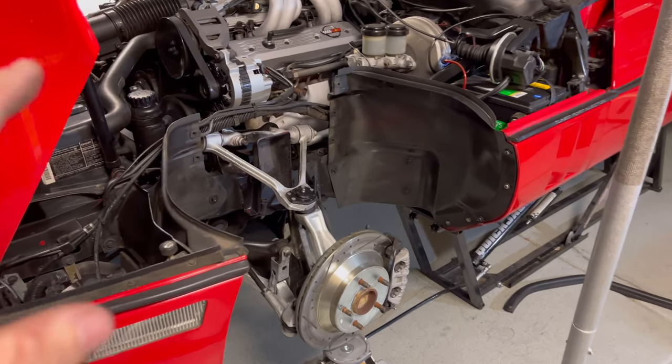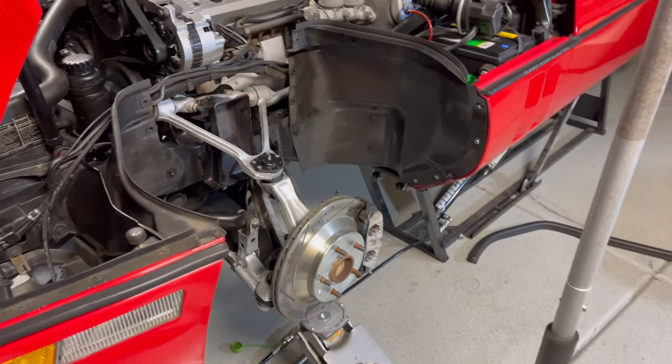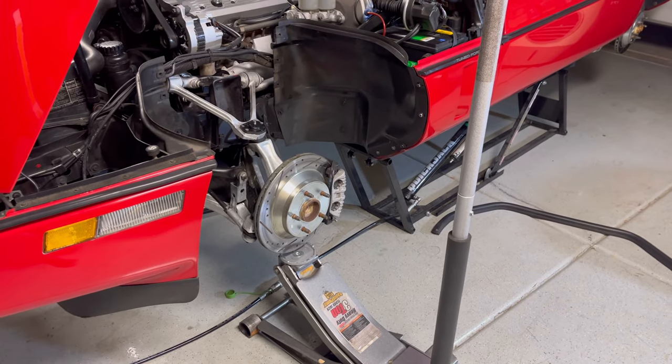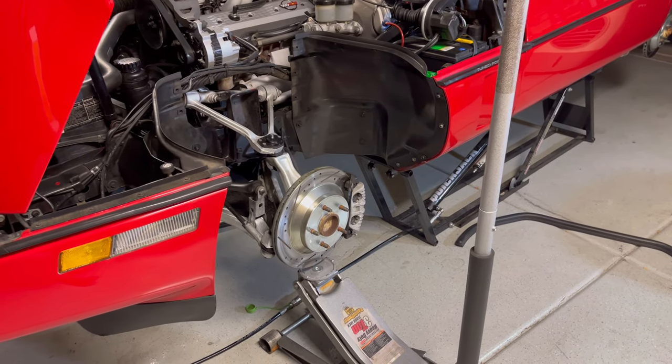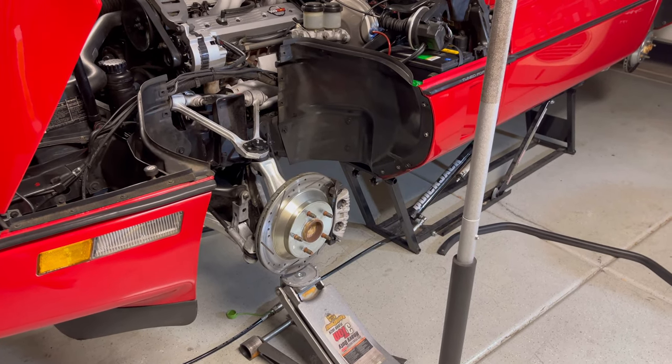Now we're ready to put the new shock back in. We're going to slip the new one back in and then use our floor jack to preload the suspension so it's at its normal ride height, so we can torque it properly and then we should be good to go.